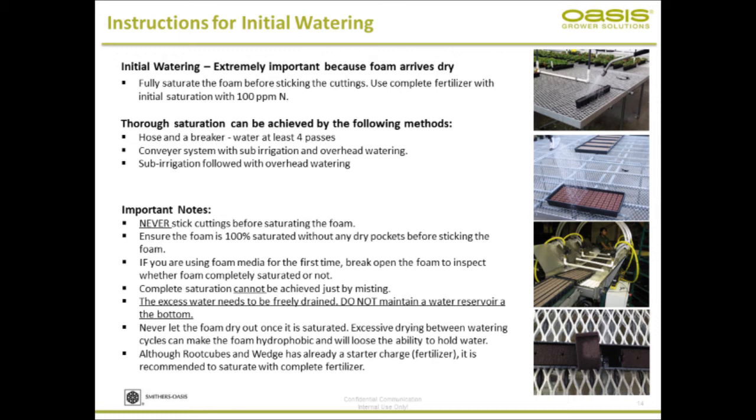Fully saturate the foam. We recommend using complete fertilizer to initially saturate it. Although the root cube foam has a starter charge, depending on your initial watering, you may end up leaching. So to make it foolproof, we recommend watering with complete fertilizer. If you're using a hose and a breaker, consider three to four passes to make sure everything is completely saturated — or you can use a conveyor system or sub-irrigation followed by overhead watering.